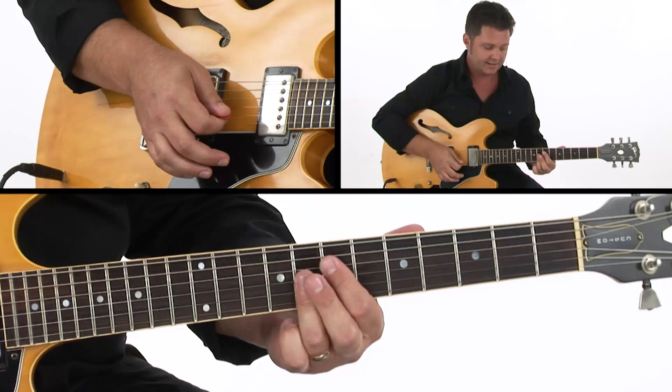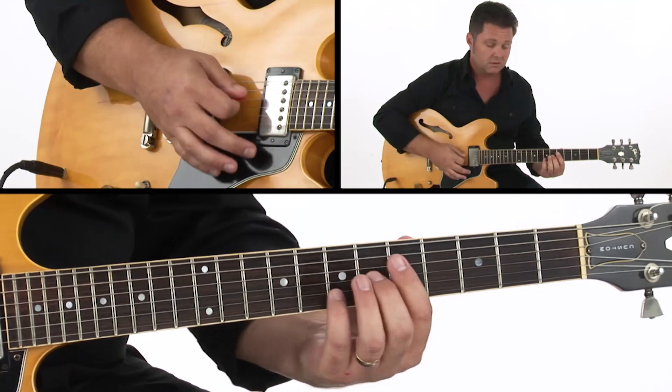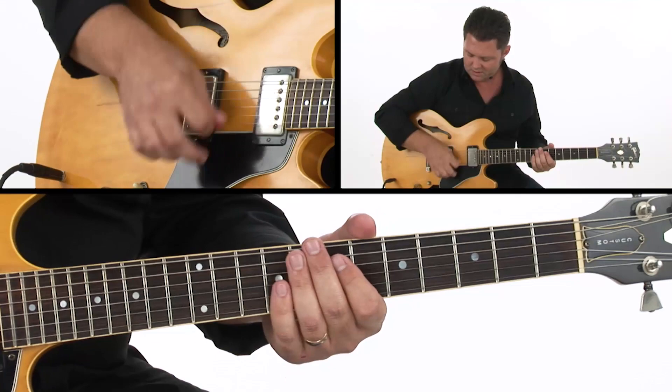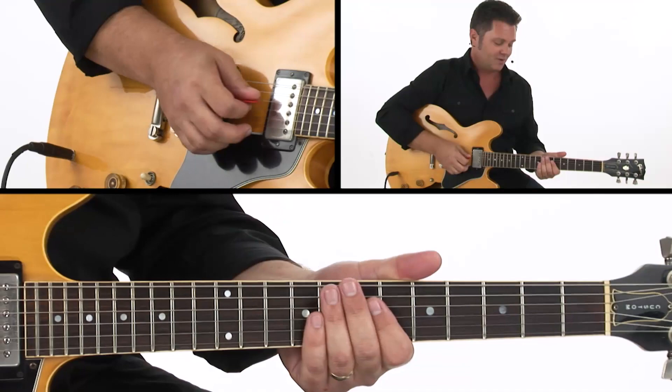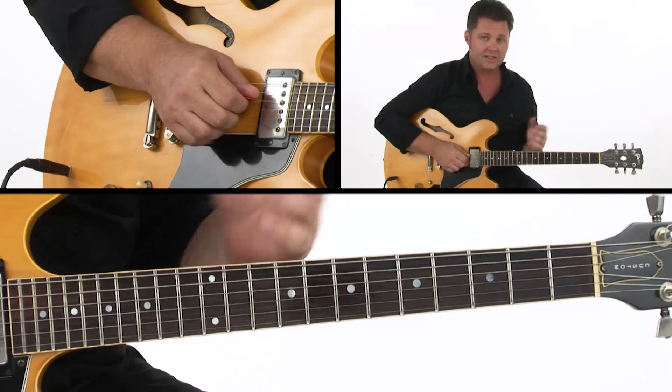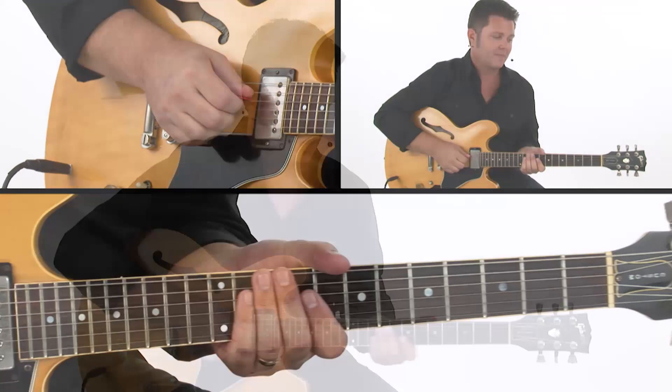I'm also sliding into that F9 chord from a half step below. Same thing with that 13 — slide in. Just keep that picking hand flowing. That's something that can be very useful for you. This is an effective way to play through and comp to get a little bit of funk into your sound.